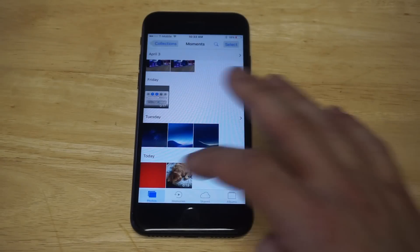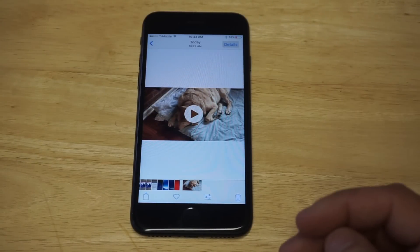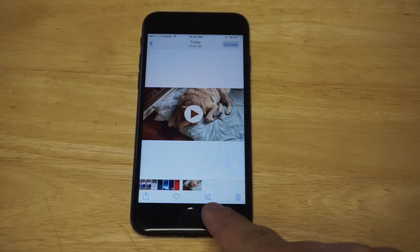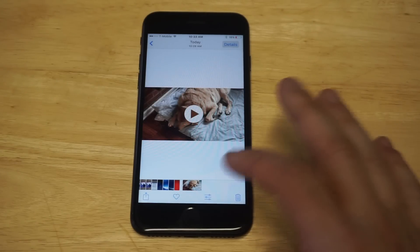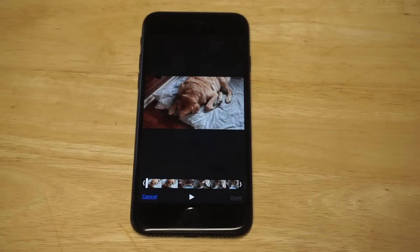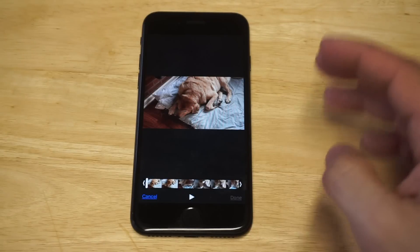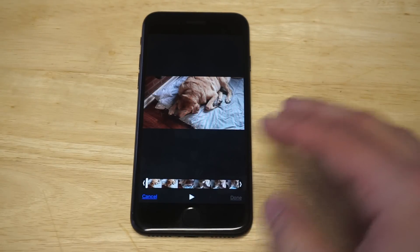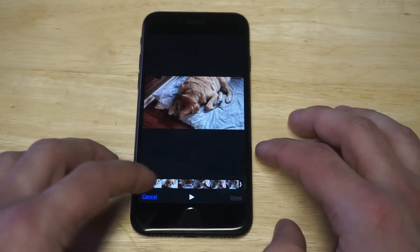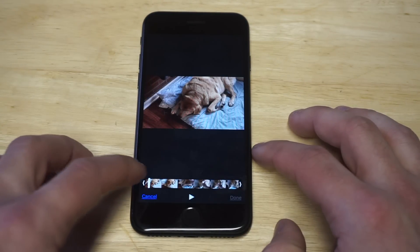What you want to do is pull up the video, and as soon as you do that, hit this little bar on the bottom — it almost looks like three little keys going sideways. Click this, and right away it's going to show the play button, cancel, done, and two little arrows on the left and right side.